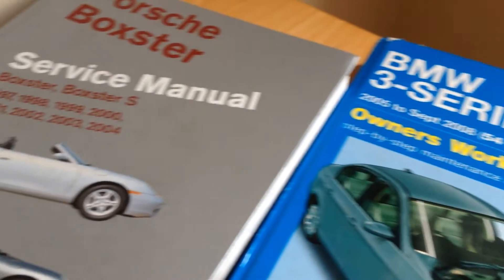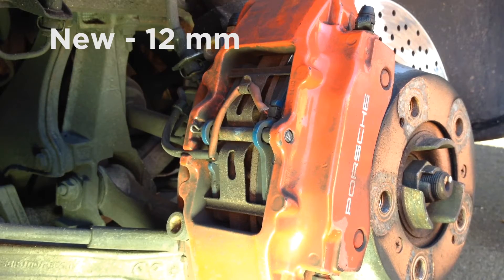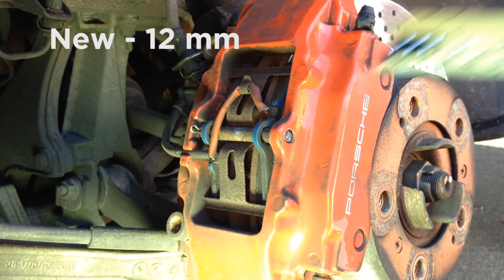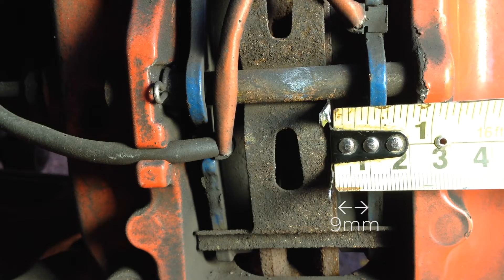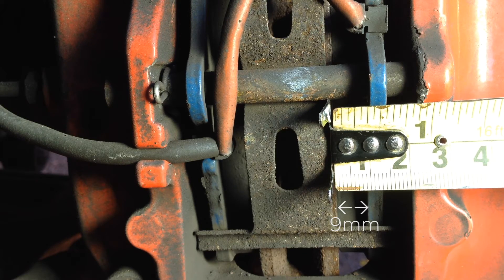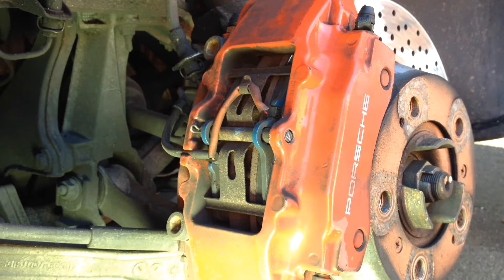Your handbook or manual will tell you the minimum thickness of each. For my Boxster the pads are 12mm thick when new and should be replaced when down to 2.5mm. Here you can see the pads are roughly 9mm thick. Most cars have brake wear sensors but it's always best to manually check once in a while as they are not always perfect.